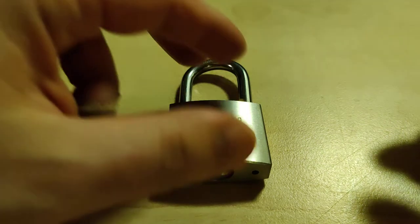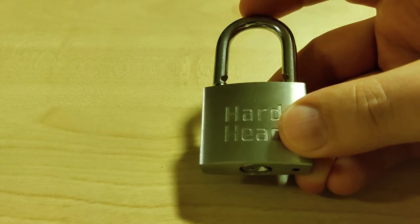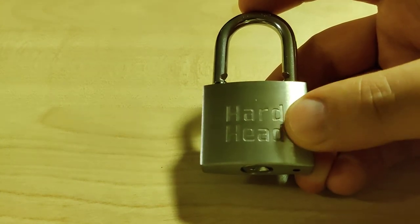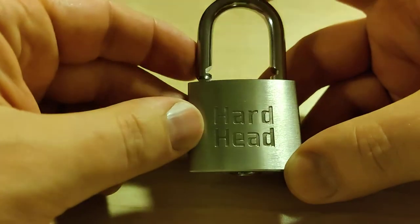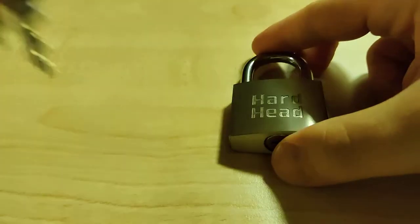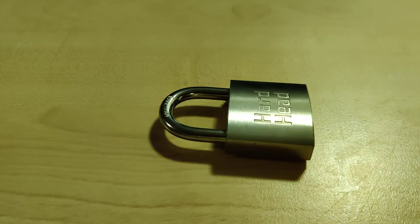Hello and welcome. This is Lura Lås, and here we have a Hard Head padlock bought on Jula. I have somewhat given up on the cheaper padlocks, and this padlock wasn't cheap — it was almost 100 kronor. So it should be one price class higher than the cheapest one. We also have a quite decent shackle here, I think. Let's take a look.